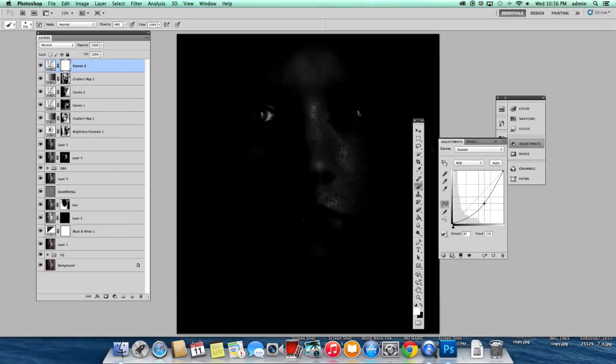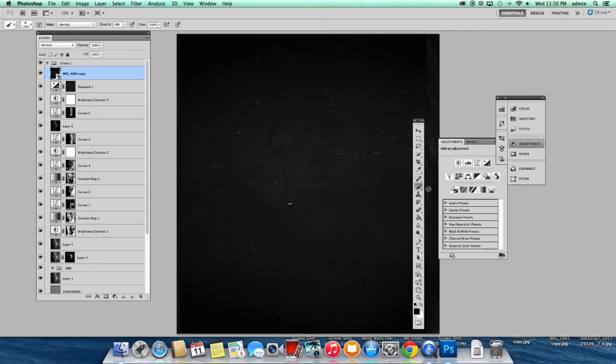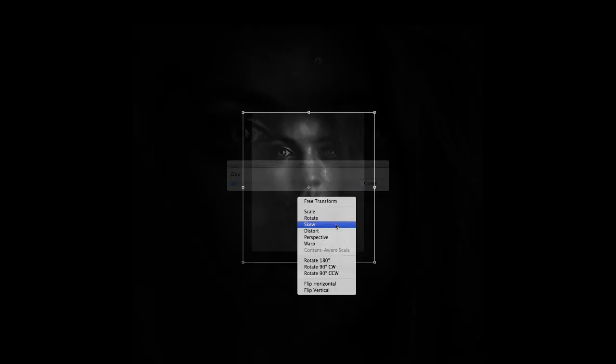Hey everyone, my name is Eli Dreyfus. You can find me on Facebook at Black and White Imagery by Eli Dreyfus. Today I put together a tutorial of my workflow from start to finish on how I retouch my black and white portrait, and by inviting you on the ride. Sit back, relax, and take notes — this is going to be a bumpy one. Learn to go from this to this in just a matter of 30 minutes. Enjoy.